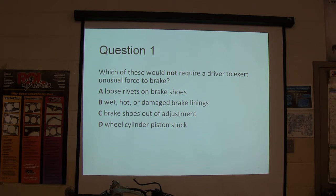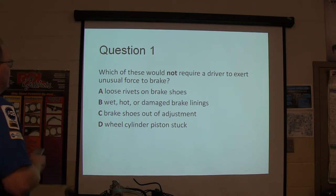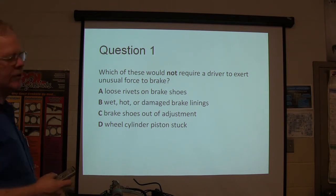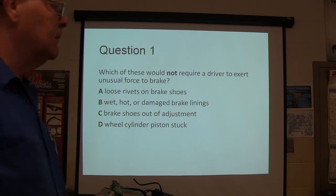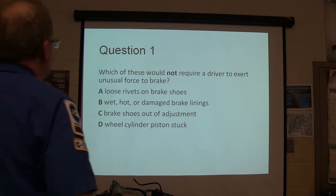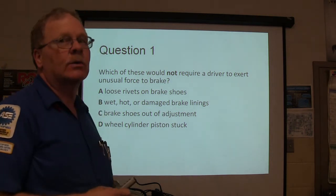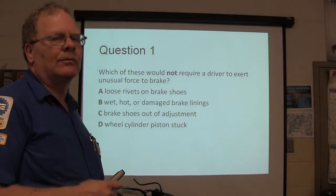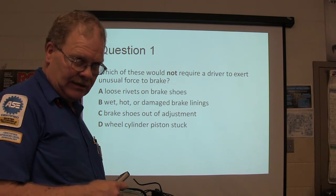Which of these would not require a driver to exert unusual force to brake? Loose rivets, wet, hot, or damaged brake linings, brake shoes out of adjustment, or are the wheel cylinder pistons stuck? What's your best answer down there? We're going to grade this after we're done. There are 26 questions, so we're going to go through them twice — we're going to talk about them a second time.